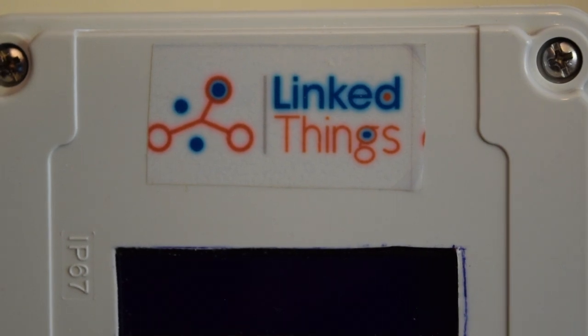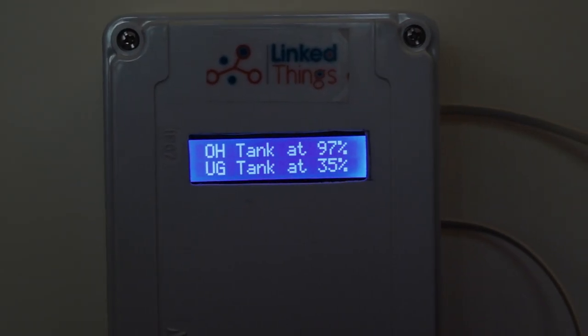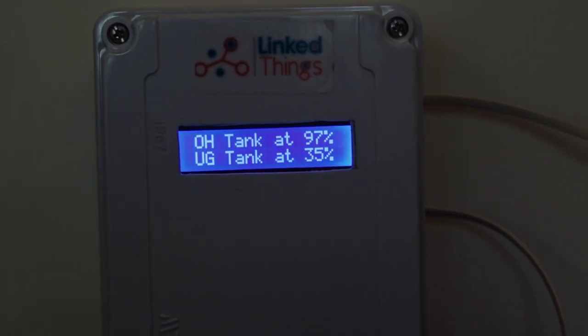It needs a USB cable, so it will use the same charger you use for your phone. You will be able to power it up and monitor how much water is in your overhead and underground tank. You can also track liters if you tell us the tank capacity, and you can turn the motor on and off with it.